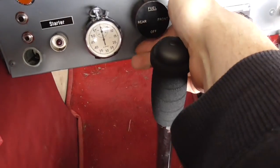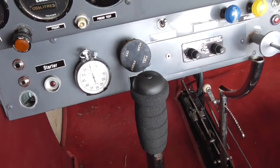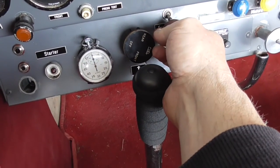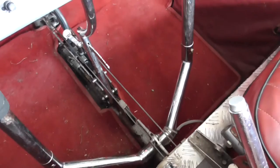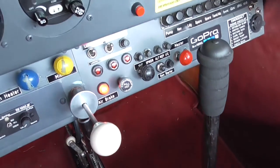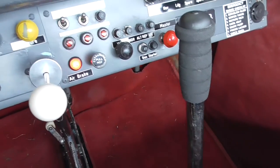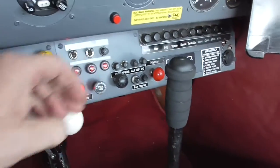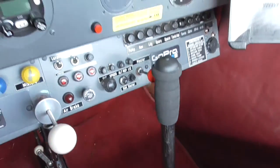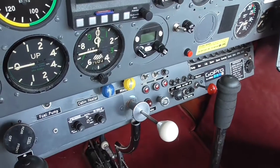I'm putting the fuel cock onto the front tank, just checking that that's working, and the air brake is down. I don't know whether you can see it lit up there, but the light is on. So that's all checked. The master can come back off with a bit of a reach. I apologise for the grunting noises. So then we're back outside.